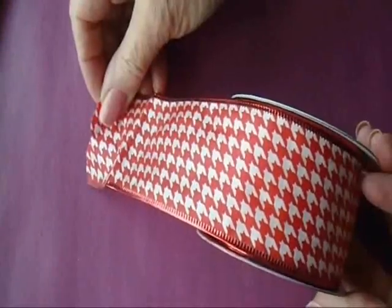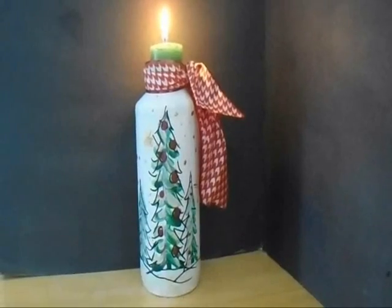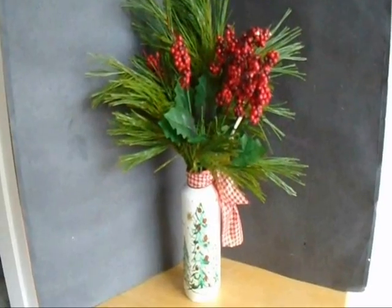I got this roll of wire-edge ribbon at Walmart for $1 and I'm going to tie that around the top. Now I can use this as a candle or as a vase for greenery.